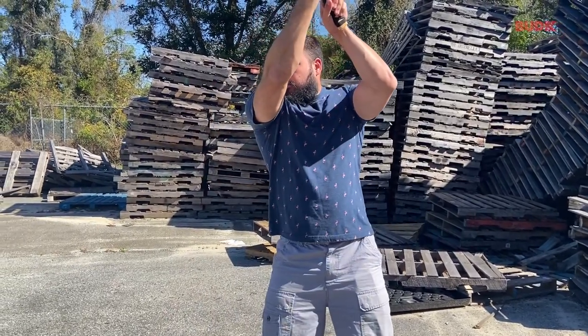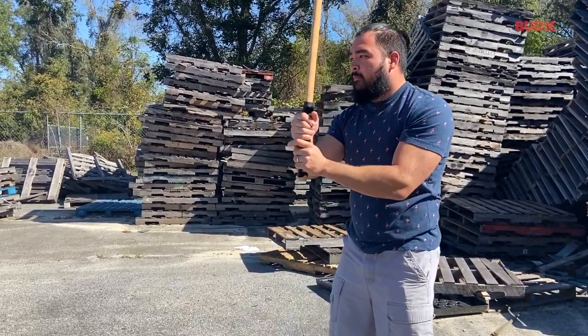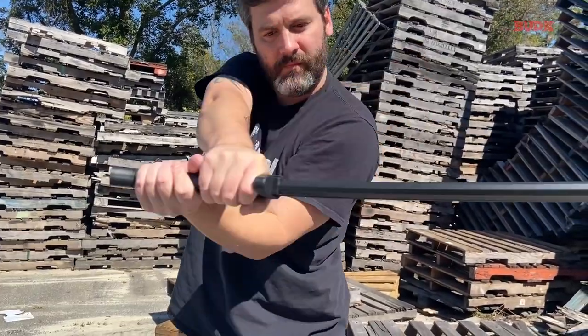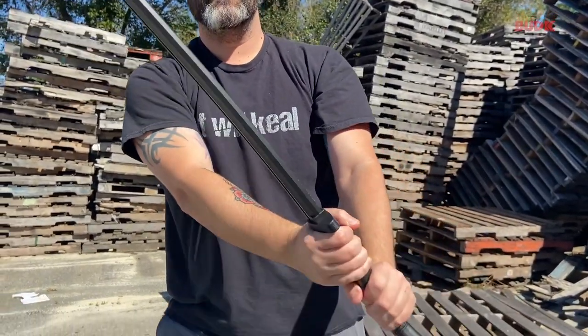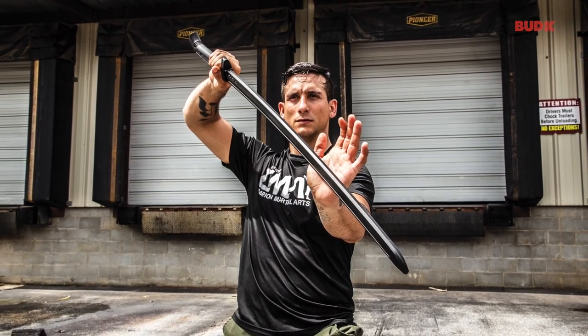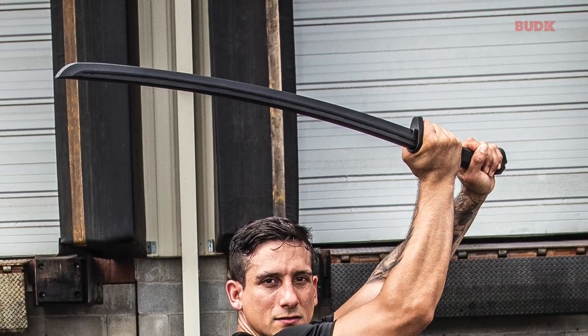We're going to cover two bokens — one wooden and one polypropylene — for you to consider. Each is a high quality product that will stand up to the training that you need to perfect your skills.